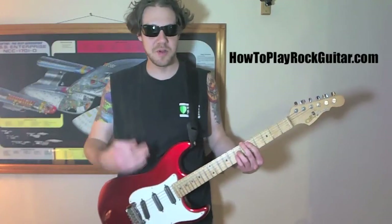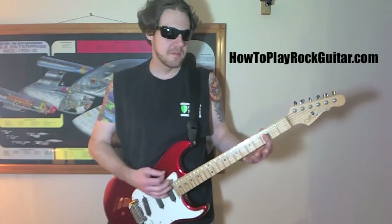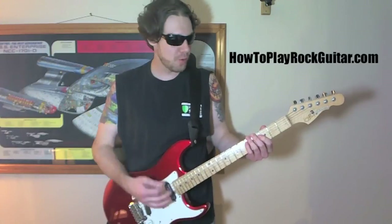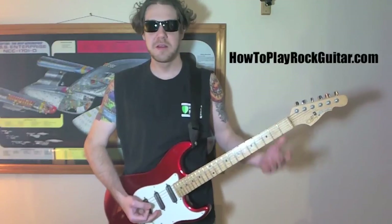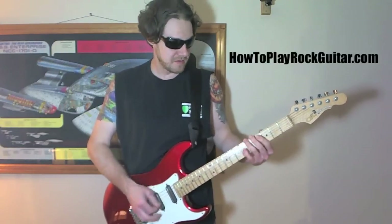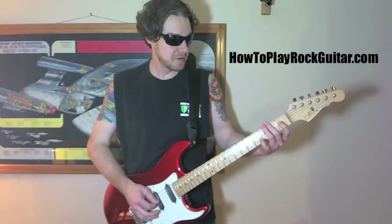Just power chord, Drop D. Then we got fifth fret, just bar. And then open. That's like a lot of what Kurt Cobain does — these things where he goes open. It's just kind of part of the riffing thing.